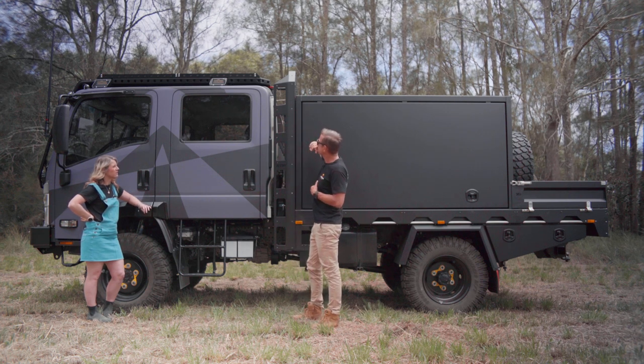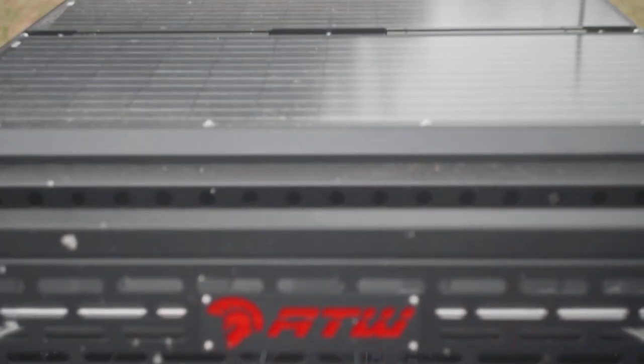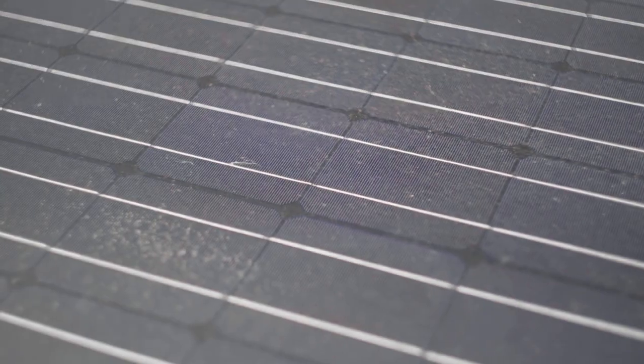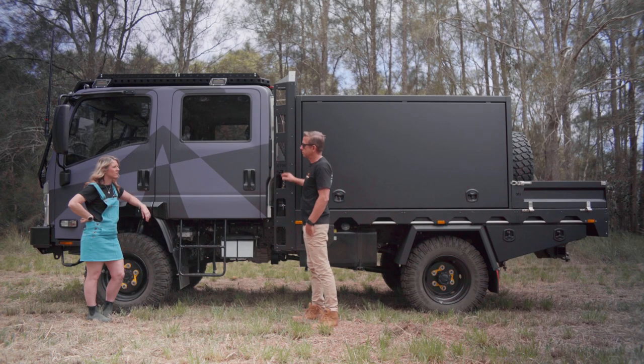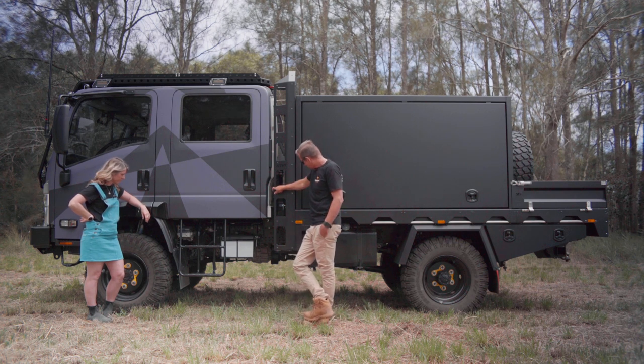Is there anything else down the side? You've got a good view of the solar panel setup — two 200-watt panels, so 400 watts total feeding down into the canopy. The panels sit down a fraction, so you can run straps over the top. I've had boards on the roof and it works really well.